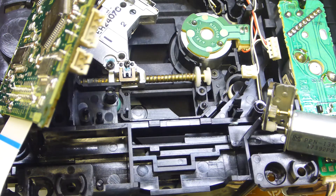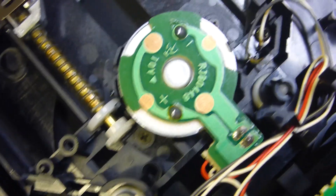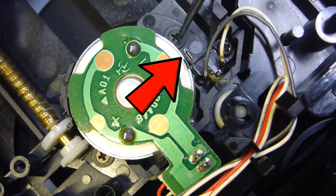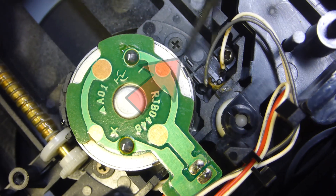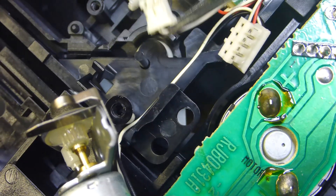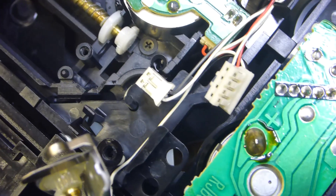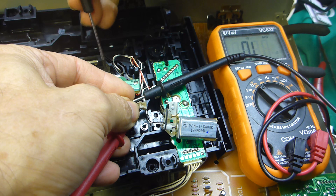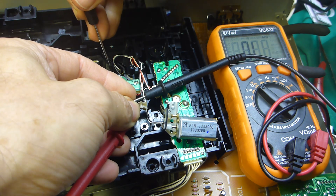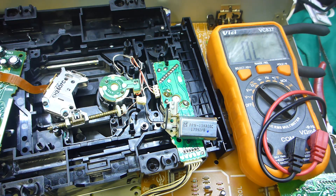Everything's lubed up. The next thing to test is the track-one microswitch on the other side - it's very very small. These are the two contact pins, so I'll check those for continuity using some resistor wire leads back to the plug. Measuring: one and a half ohms - so that microswitch is good. Now check the other microswitches.